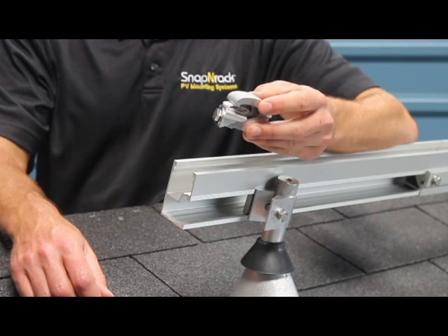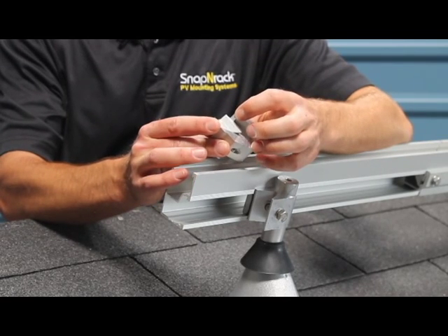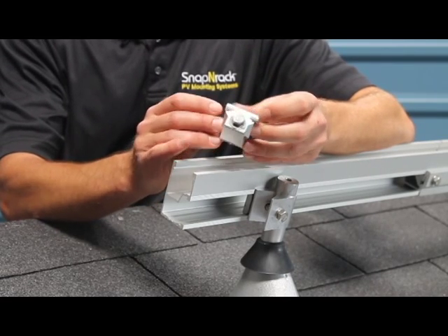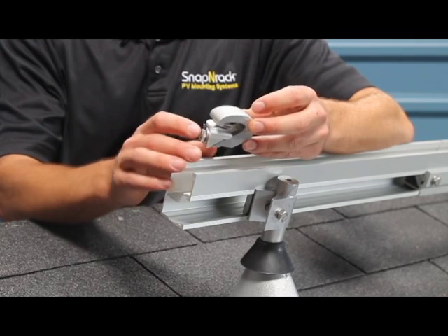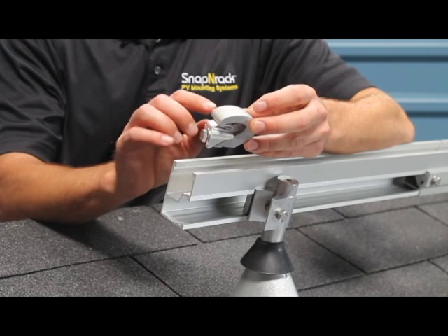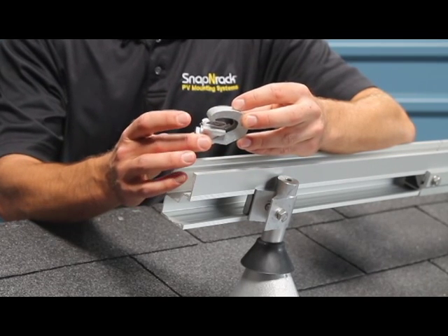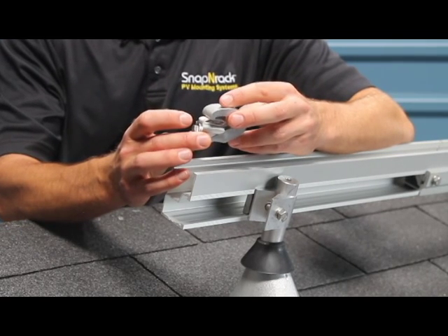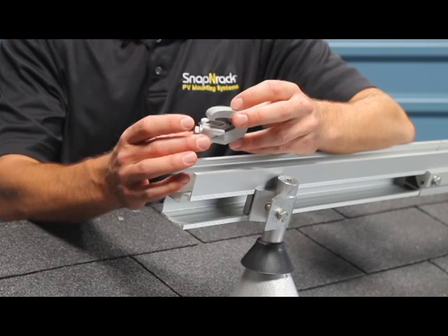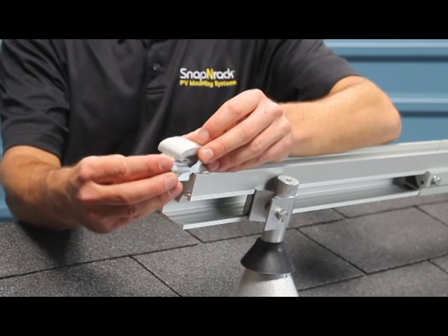Our new bonding universal end clamps look almost identical to the old clamps. If you look really closely, you'll see the addition of some small pins on the larger piece of the assembly — that's how we get electrical continuity into the clamp. Note that because this clamp only has pins on the main piece, it doesn't actually bond modules to rails. So if you have a module installed only with universal end clamps, you will need to add an additional piece of grounding hardware.